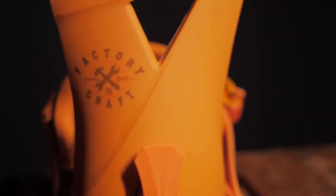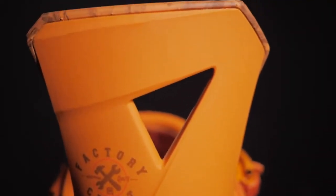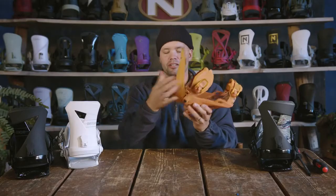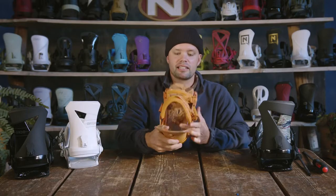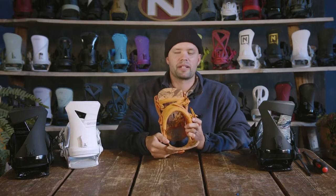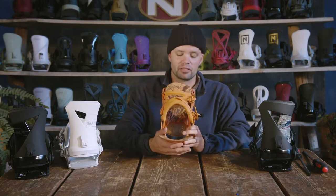The Zero has an ASIM Zero highback — this beautiful highback right here — with a tool-less adjustable forward lean. Pop it up, move it up and down to whatever forward lean angle you want; you can do it without a tool. As you can see, it has an asymmetrical shape to it, but it's a little flatter. It doesn't cup as much, giving you more lateral flex forward and backwards, making it more forgiving and not as super responsive from the highback down to your board, so you get that skate-like feel.